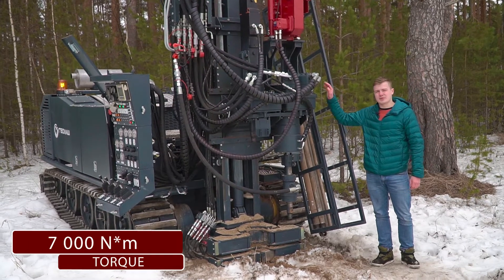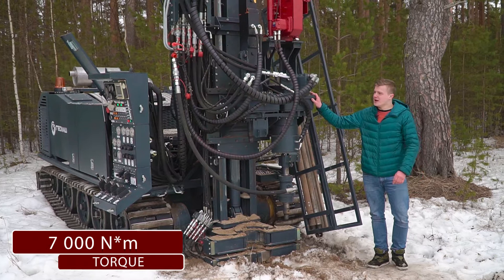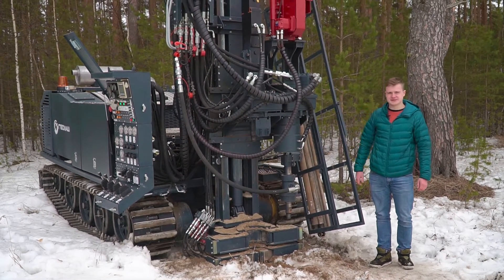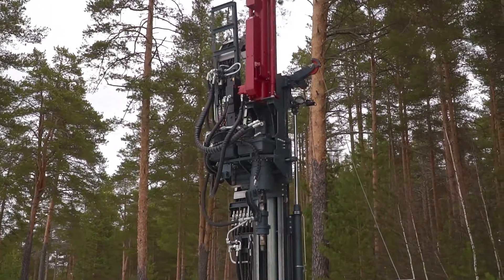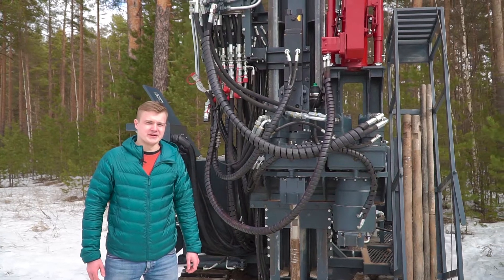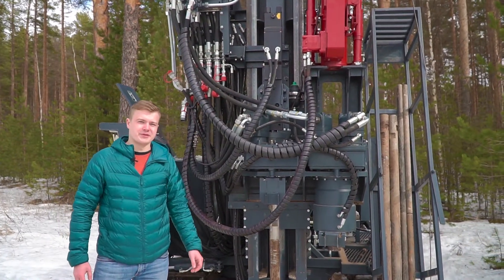Hydraulic rolling type rotary head with a through passage and a collet, mounted on a carriage with the possibility of side movement. The UGB Series 900 is also equipped with a hydro hammer for percussion and rotary percussion drilling.